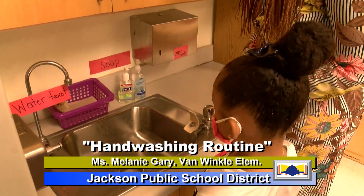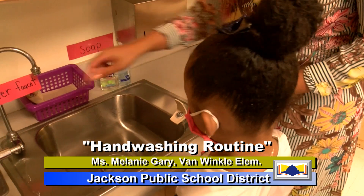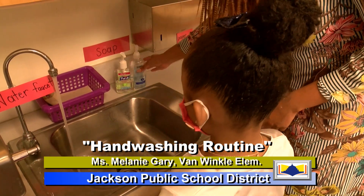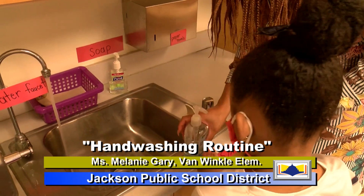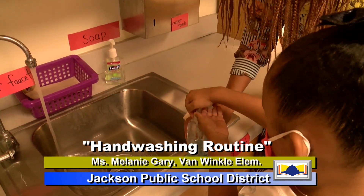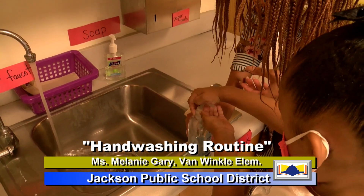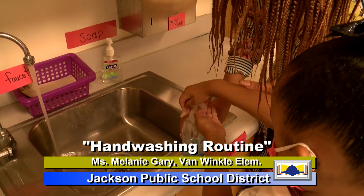So Christian, what I want you to do is I want you to turn on the water faucet. Awesome. And then I want you to pump two squirts of soap. One. Two. Oh, that's good. Thank you.